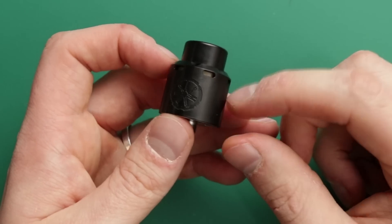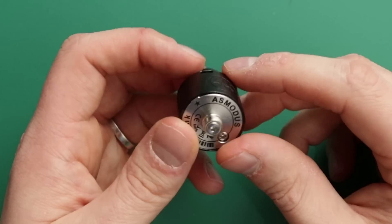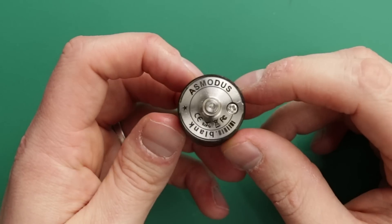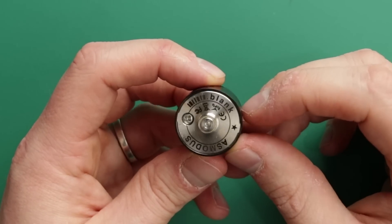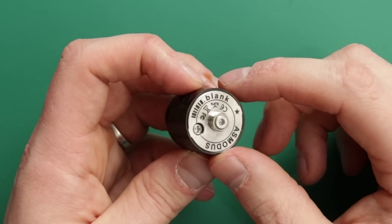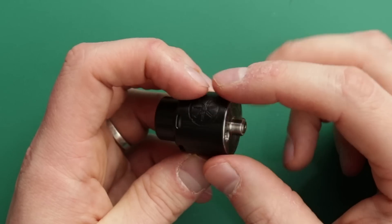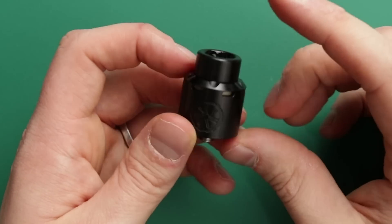You've got your adjustable airflow - you spin the whole barrel to adjust this. Underneath you've got the Asmodus Blank branding. It does come with a squonk pin, so you can squonk with this. And it squonks really nice - it fills up nicely, doesn't flood. It squonks great.